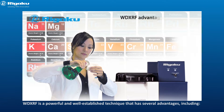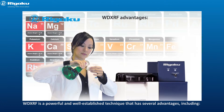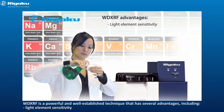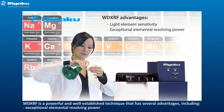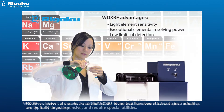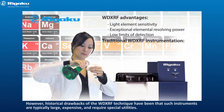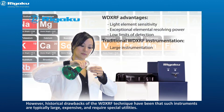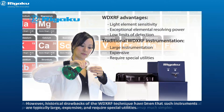WD-XRF is a powerful and well-established technique that has several advantages, including light element sensitivity, exceptional elemental resolving power, and low limits of detection. However, historical drawbacks of the WD-XRF technique have been that such instruments are typically large, expensive, and require special utilities.